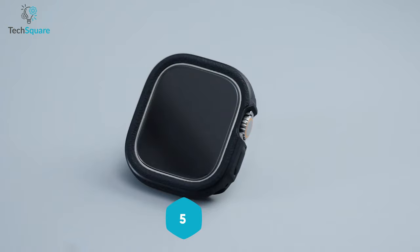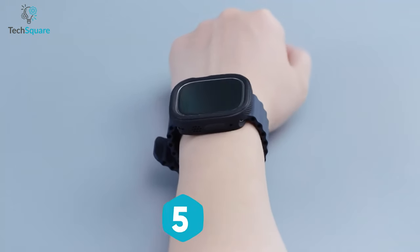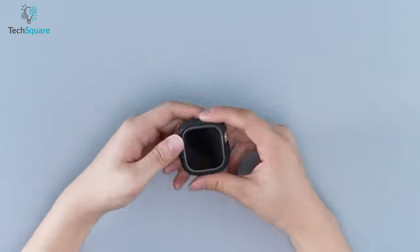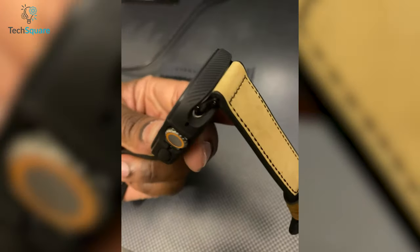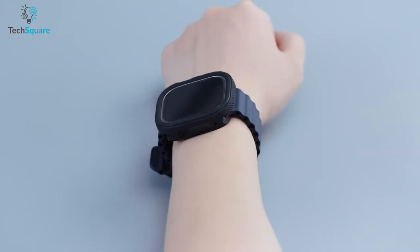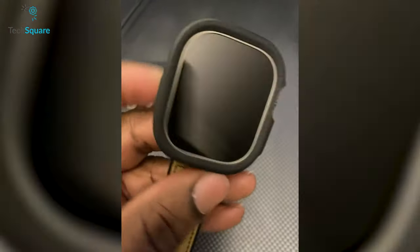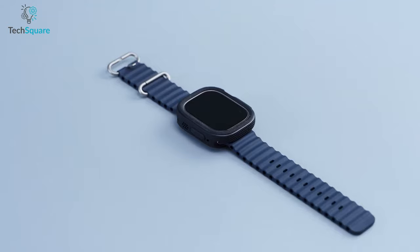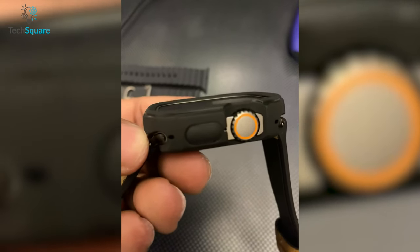The Caseology Vault case for the Apple Watch Ultra is a reliable and tough solution for your smartwatch protection needs. With a simple yet flexible design, this case boasts rugged and modern details that ensure ultimate protection against daily wear and tear. Crafted with a sandstone texture body, the Vault case offers a sleek feel on your wrist while providing maximum grip to prevent accidental slips. The raised PC bezel around the watch screen offers additional protection against scratches, bumps, and impacts. This case is certified with military-grade protection, ensuring that it meets the highest standards of durability and resilience.